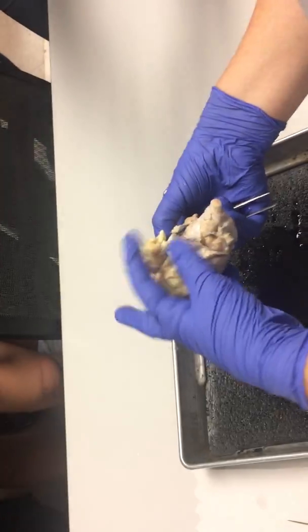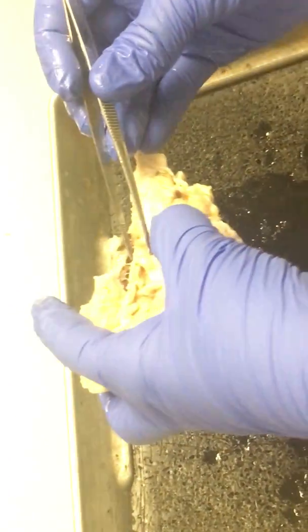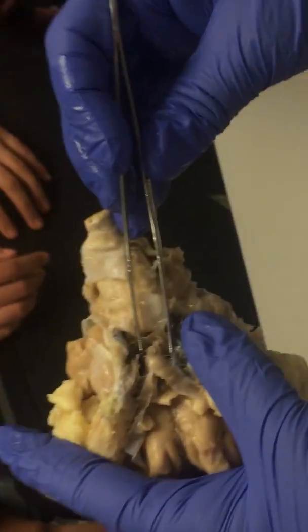The optic nerve comes from the back of the eyeball and carries visual information to the visual cortex. Here, we have the pituitary gland right there — that little thing right there.